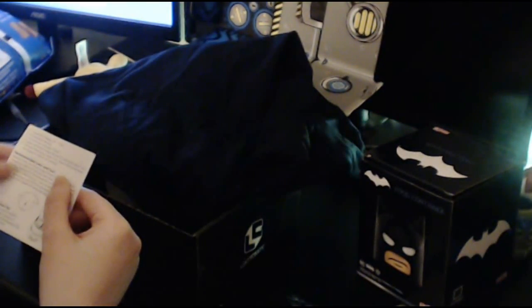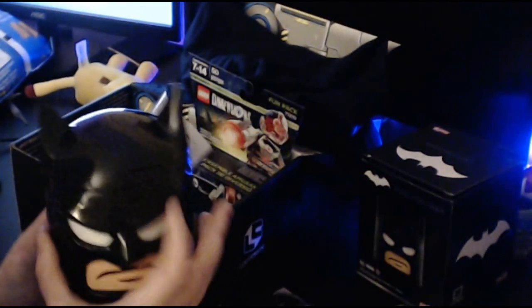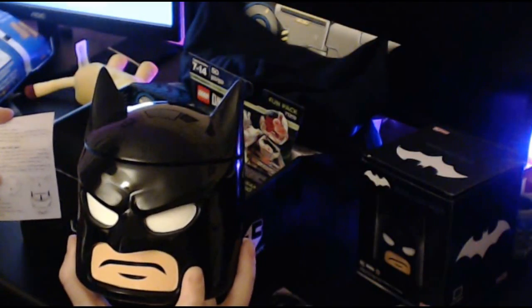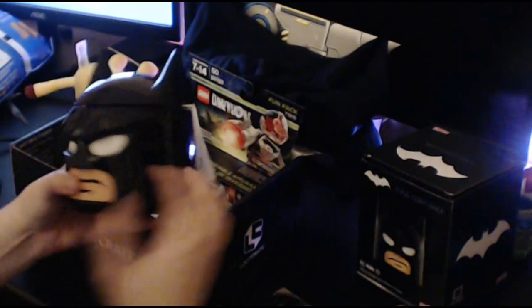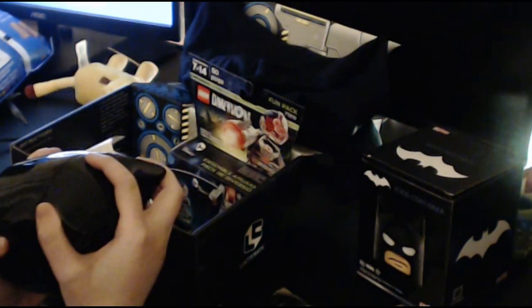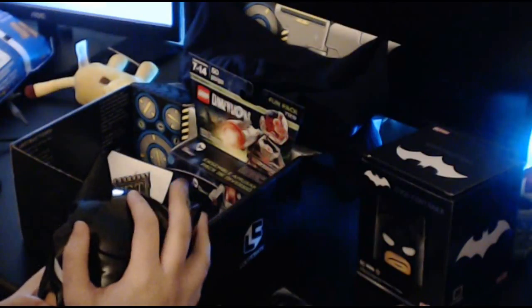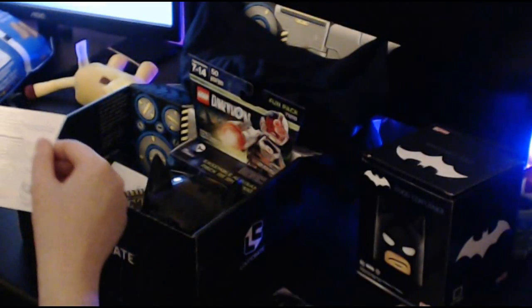Oh, it is a thermos! I lied — I just found the paperwork for it. This is a thermos, by the way, so you can put hot or cold in here. I wish it had a handle for it. That would be so cool to bring like soup in to work in the wintertime. And now it's like 70 degrees out, so I think I'm just gonna put something in it. That's cool. It is a thermos, though. Cool.